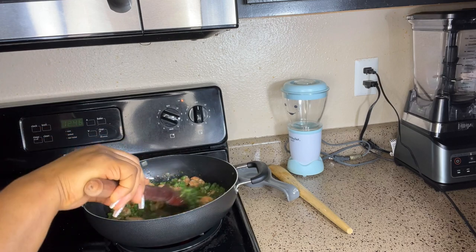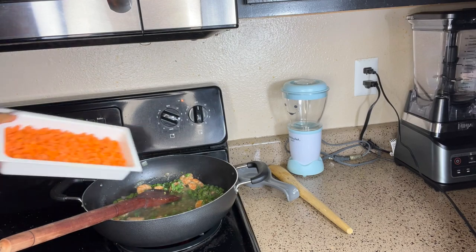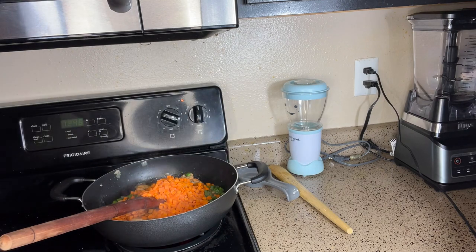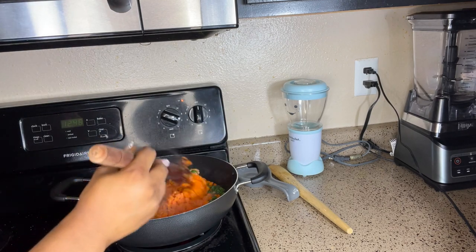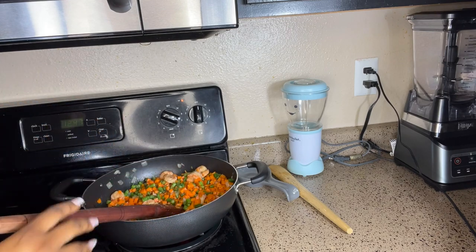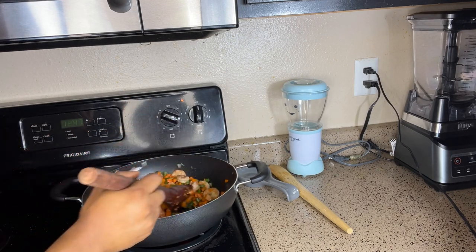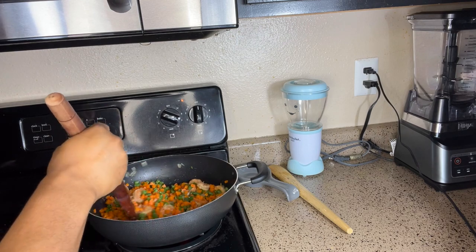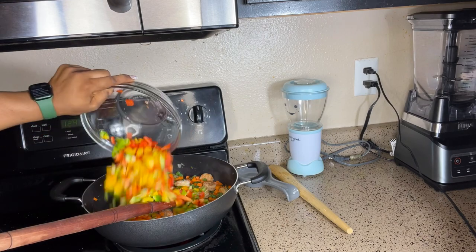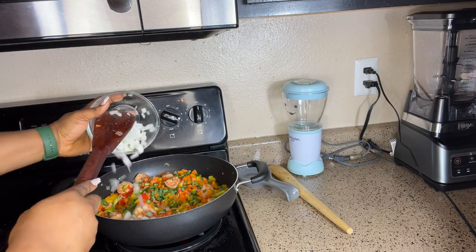Now we are going to be adding the carrots, bell peppers, and the remaining celery. See how it's combining so well — it's coming together! You can serve this with rice, boiled or fried ripe plantains, or potatoes of choice — sweet potatoes or regular potatoes.